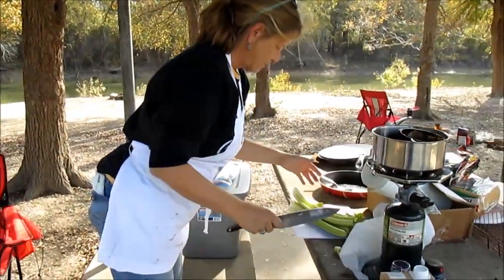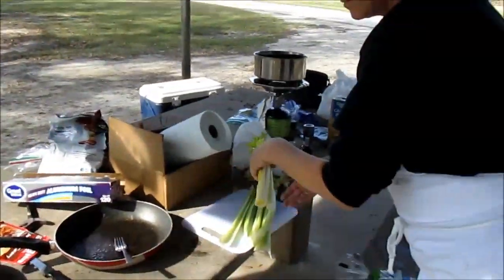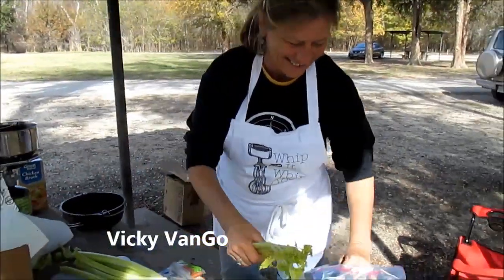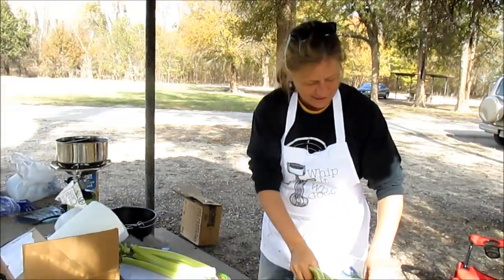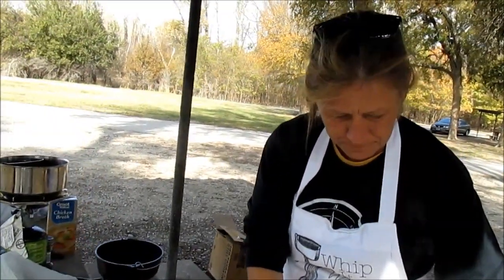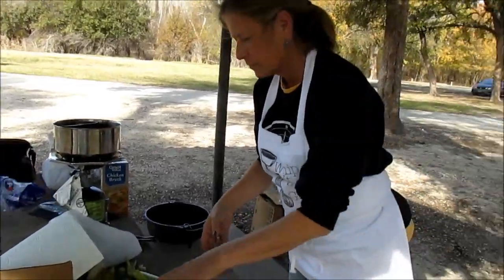We're gonna rustle up a little dinner here, doing some Dutch oven cooking with Vicki. She's cutting up some celery, potatoes, onions, and carrots. We've got some chicken broth and a big old turkey breast.